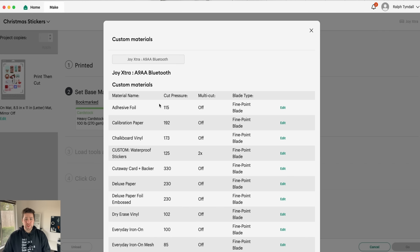You'll see that it has the settings listed for every type of material that was on that previous page, and there are two main settings here: cut pressure and multi-cut, which is the number of times it's actually cutting the same path again.